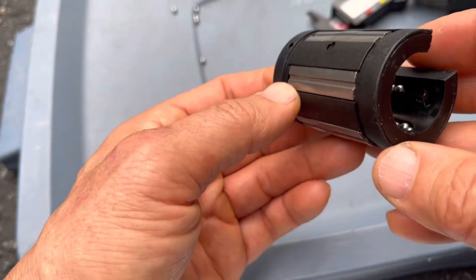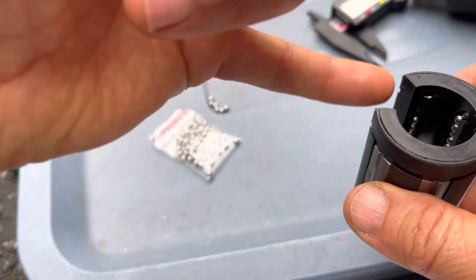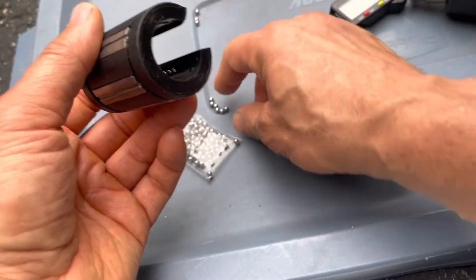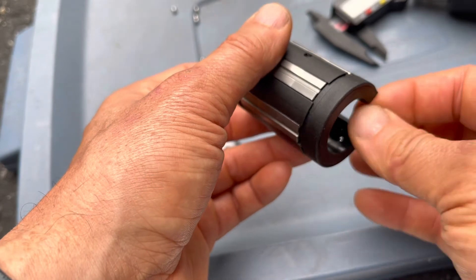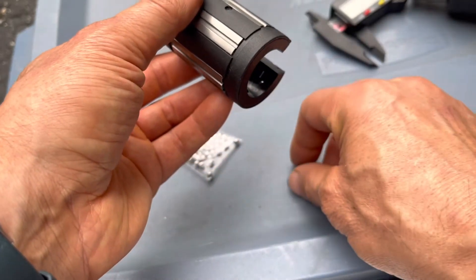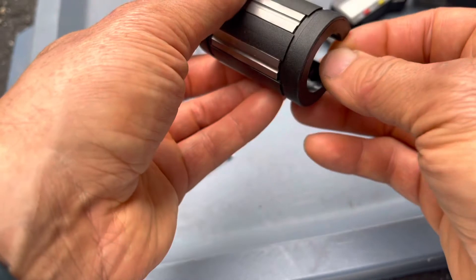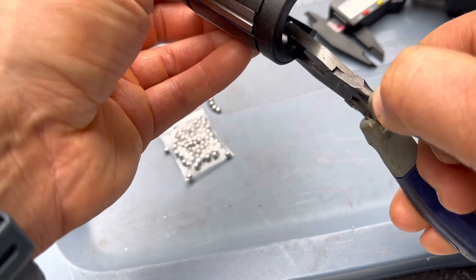We've got a bunch missing here right on the end. You can see this row is missing probably three or four. I'm just going to start popping those in. You can see this gap where a bearing is here and then there's another one all the way up here ready to fall in. I'm going to put that bearing right in the track — right in that corner where it makes the bend. I'm going to push down and it snaps right in.